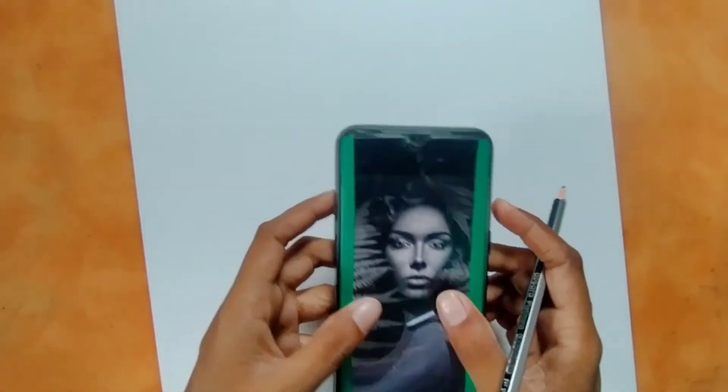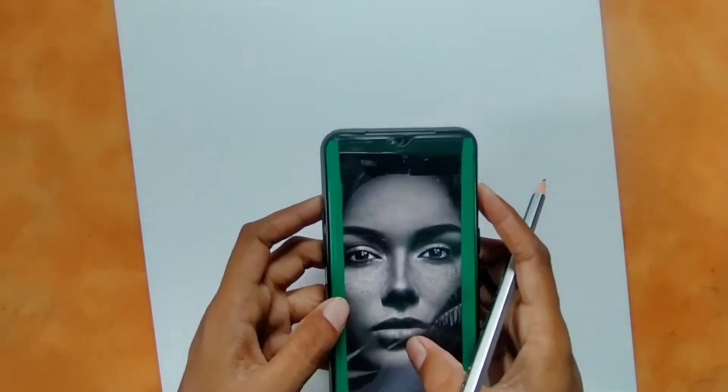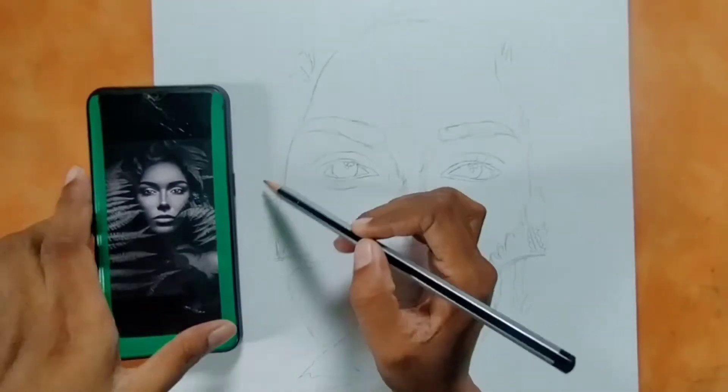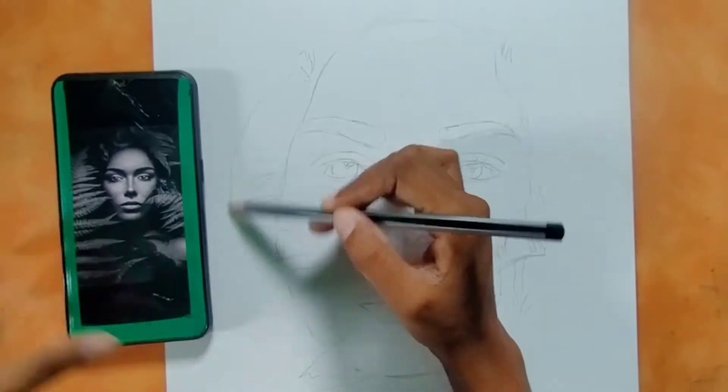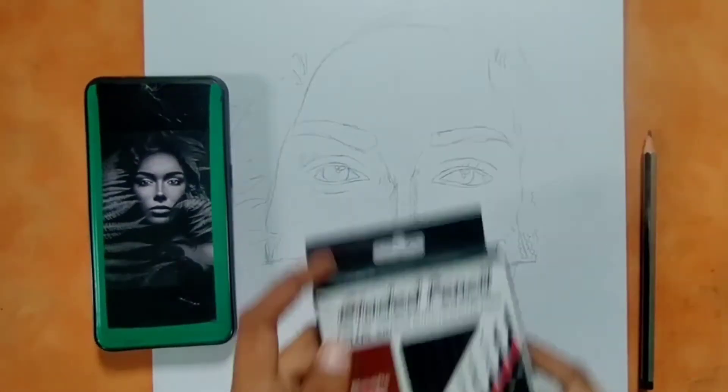I will draw this portrait. I have downloaded the reference photo from Google. I will draw this portrait on the Bristol paper.